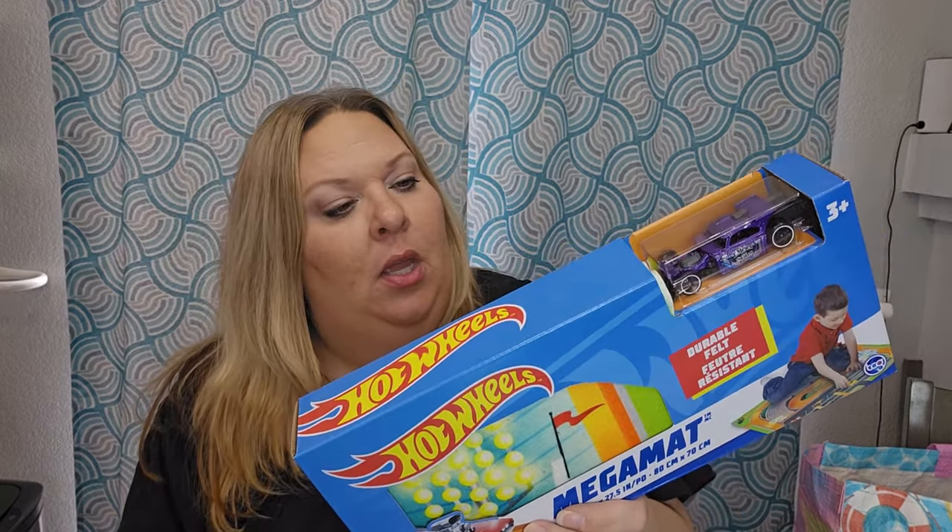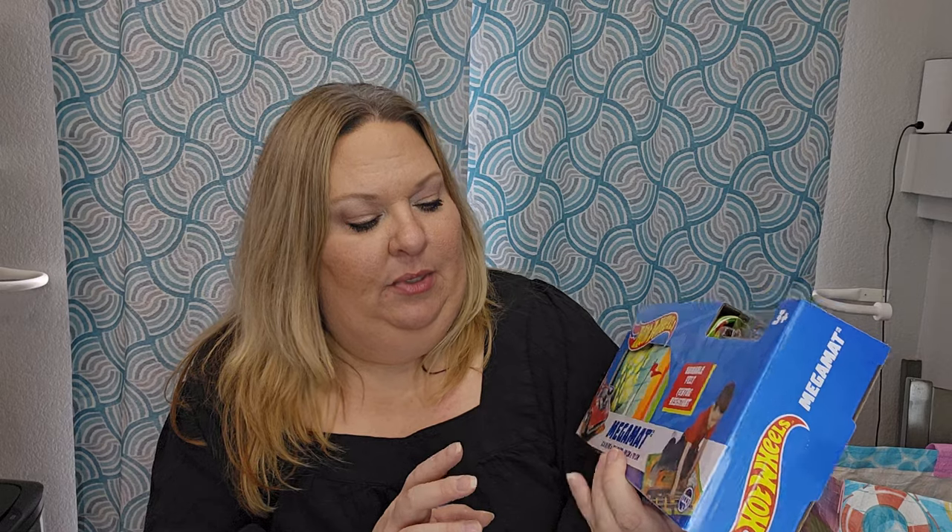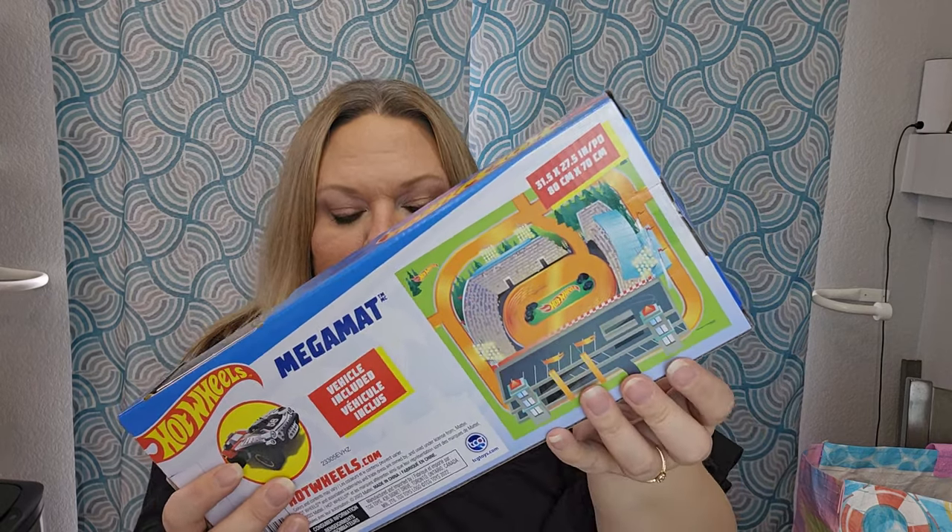I found crayons at Five Below — I had already hauled some from Family Dollar for a dollar-fifty, and I wasn't finding 24-packs of Crayola at Dollar Tree. These were only a dollar at Five Below so I grabbed enough to hopefully cover all the baskets. I want every basket to have a crayon set, except maybe the tween ones. I also got one more play mat for the Hot Wheels basket — same size, 31.5 by 27.5 inches, comes with one vehicle.